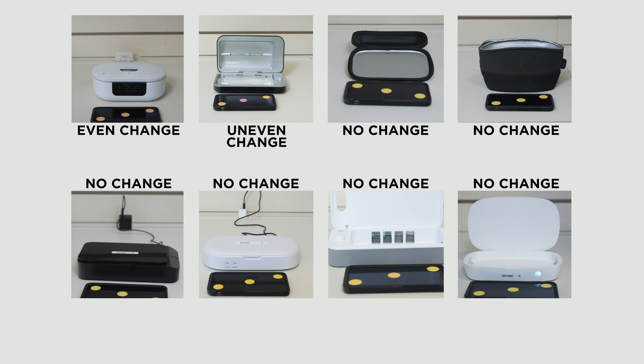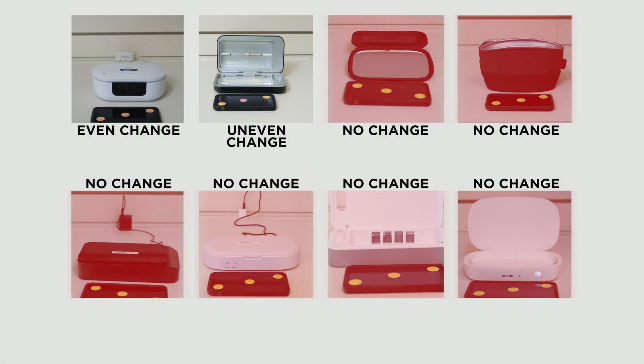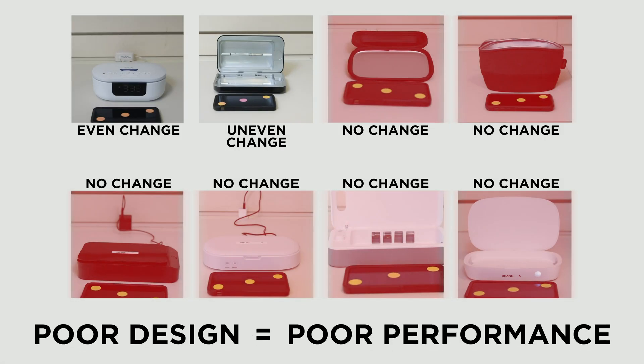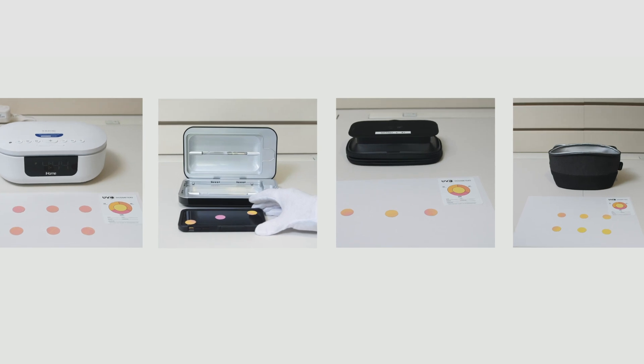Remember, you don't want to see bright yellow at this stage. Here are the results. As you can see, virtually all of the market samples do not show any noticeable change in the dosimeter after one cycle. This is because the quantity and placement of UVC bulbs is insufficient. Some do appear to be working, but the change is uneven. To be fair, we even ran the product enough times to equal 10 minutes of exposure, which was the longest cycle of the group. Some still had virtually no impact.